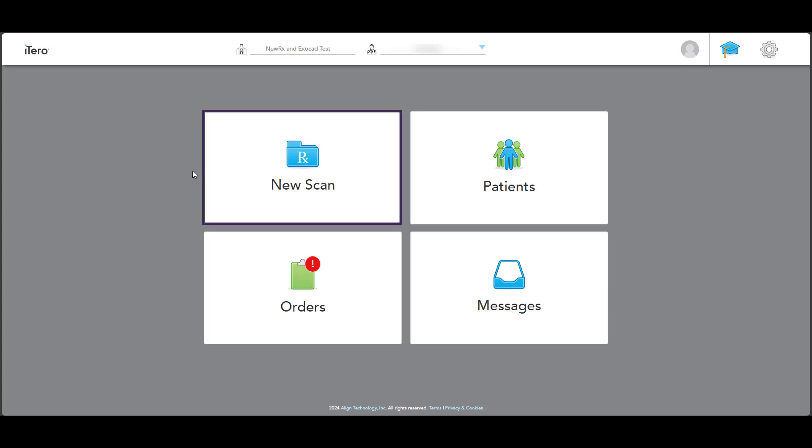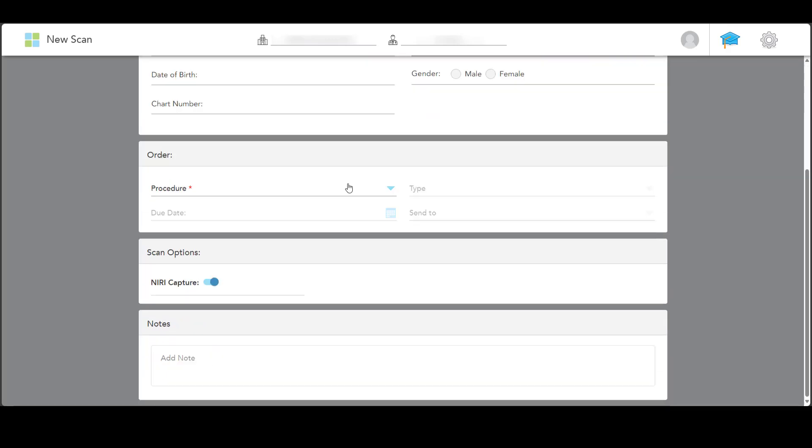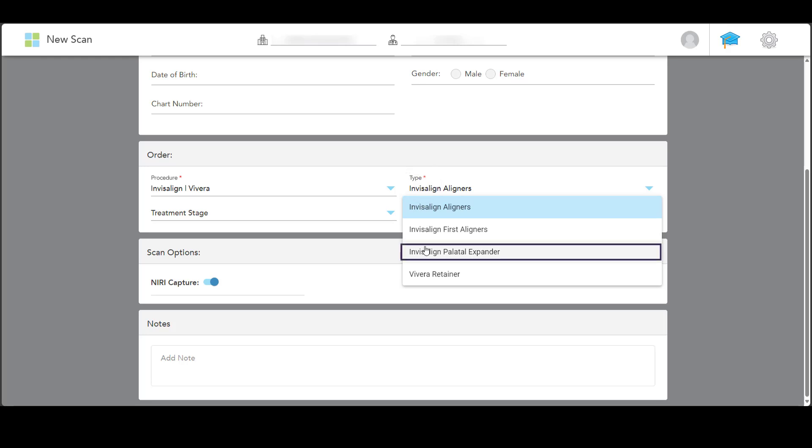Start by clicking the new scan button. Fill in the Rx and select the Invisalign Vi-Vera procedure, then pick the procedure type Invisalign Palatal Expander.